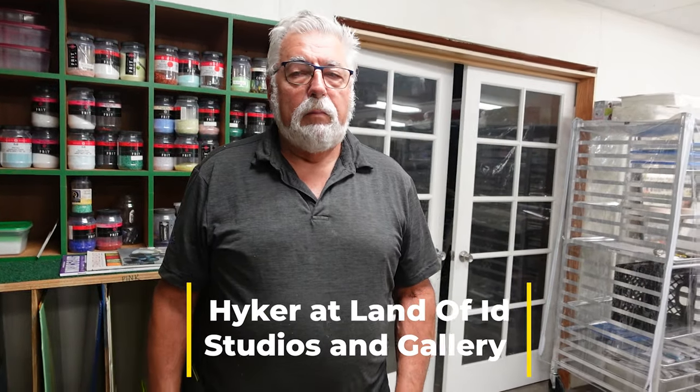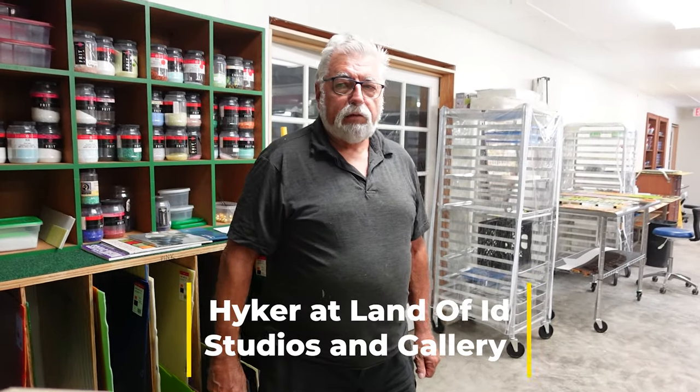Hello and welcome to Land of Id, a whole bunch of studios in this great big building here in Myakka City, Florida. I'm Hiker and Land of Id is where ideas rule.